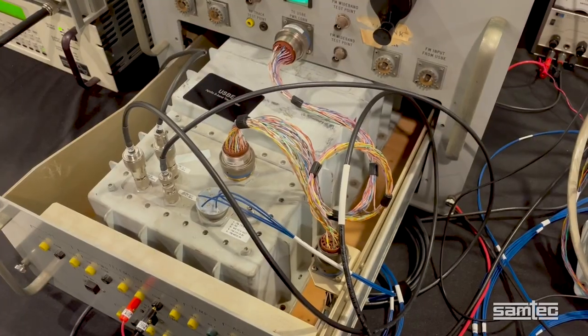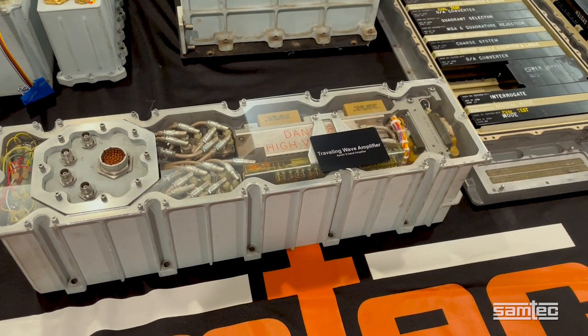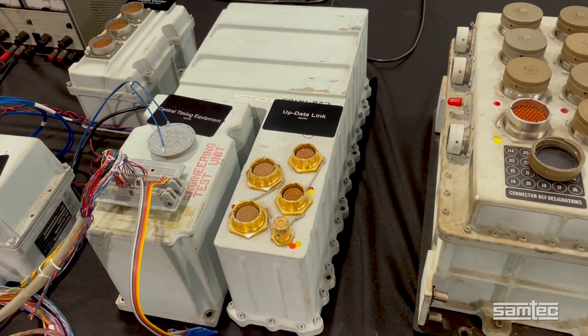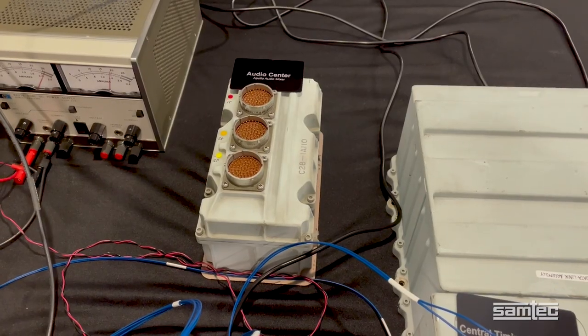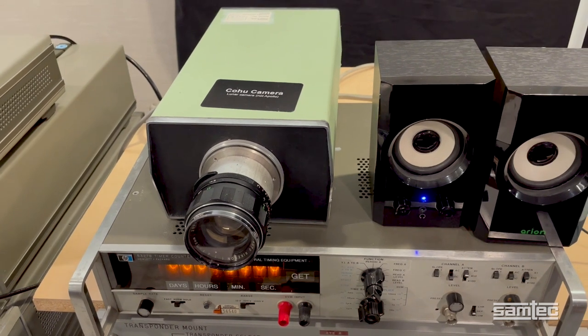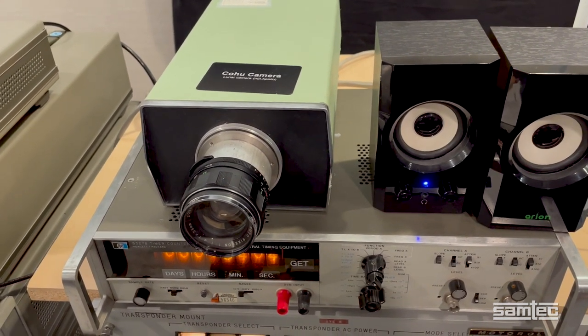That includes the USB-E transponder, the traveling wave amplifier, the pre-modulation processor, the updated link, the PCM telemetry, the central timing equipment and the audio center. The Vidicom TV camera is not the NASA original, but it is a fair representation of the size of the actual one. And all equipment is on loan from private collectors.